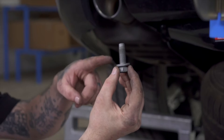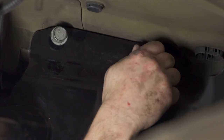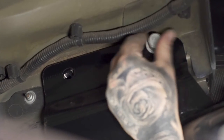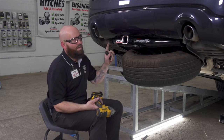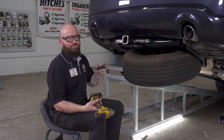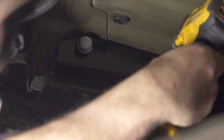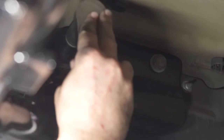Now that we've got it in place, we're going to use the factory existing bolts to finish securing them. Now that we've got everything started, we're going to tighten them down with the 21 millimeter. Then we're going to go back and use the torque wrench to torque them to factory specs. Just make sure that you don't over-torque them with the impact. You can find the specs linked in the description below.